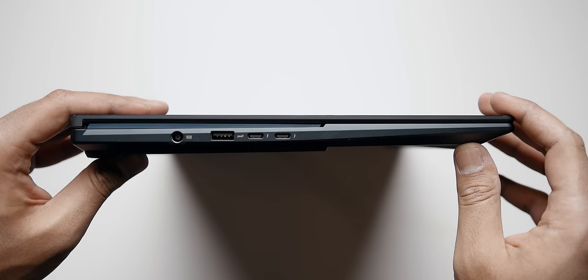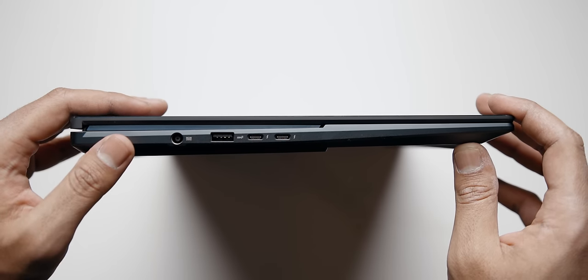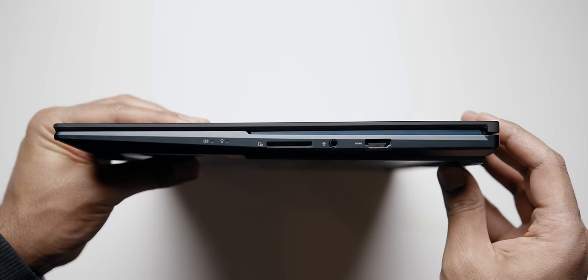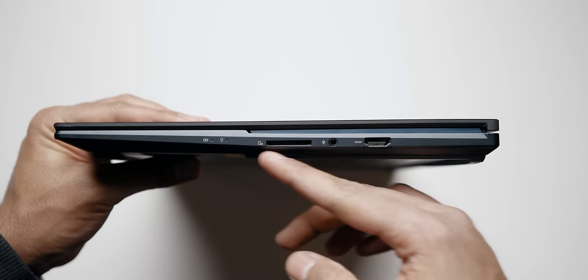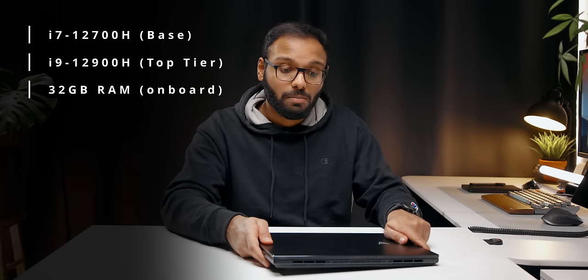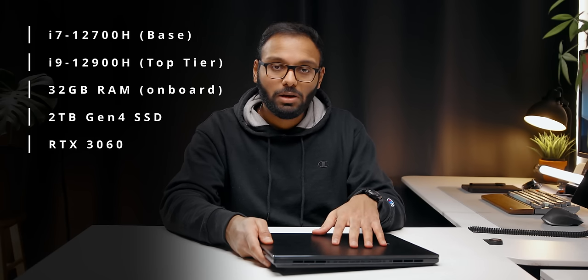As for the IO on the 16X, ASUS has been pretty generous. On the left you get power in, a USB Type-A 3.2 Gen 2 port, and a few Thunderbolt 4 ports. On the right there's an HDMI 2.1 port, an audio jack, and a full-size SD card reader — CF Express type, I believe. The back has nothing. Size-wise it's fairly thin at around 16.9mm, which is thinner than the ZenBook Pro 14 Duo, though it does weigh over five pounds. Specs include either an i7-12700H or i9-12900H, up to 32GB of memory on-board, two terabytes of storage, and an RTX 3060 with 6GB of VRAM.